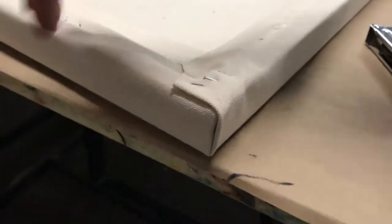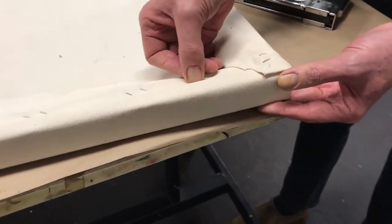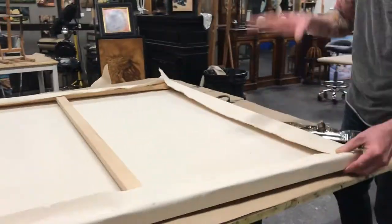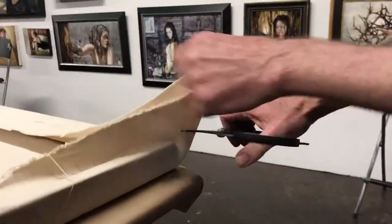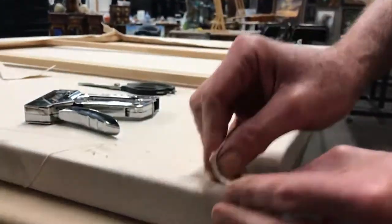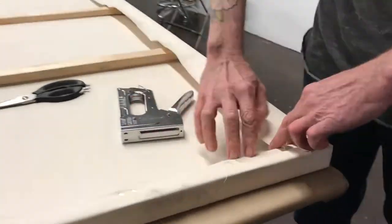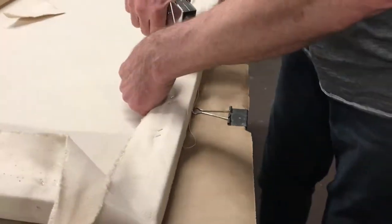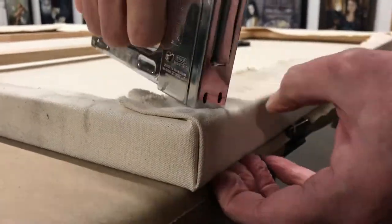Once you get all your gesso and you seal it, you wrap it right around. It creates tension in the canvas and you want the tension to be equal everywhere. I'm going to do the other four corners.